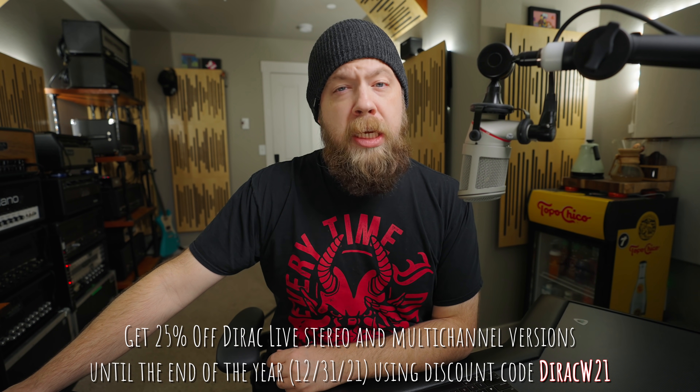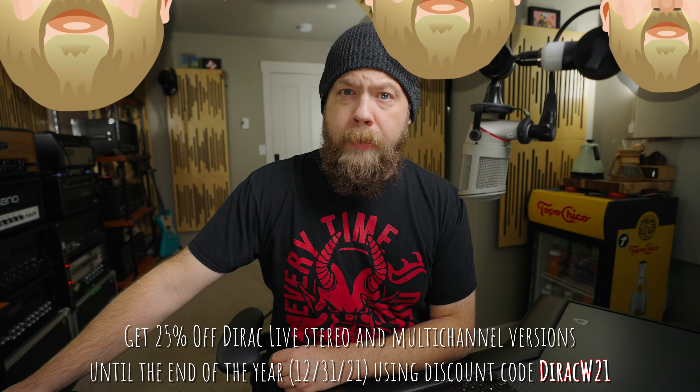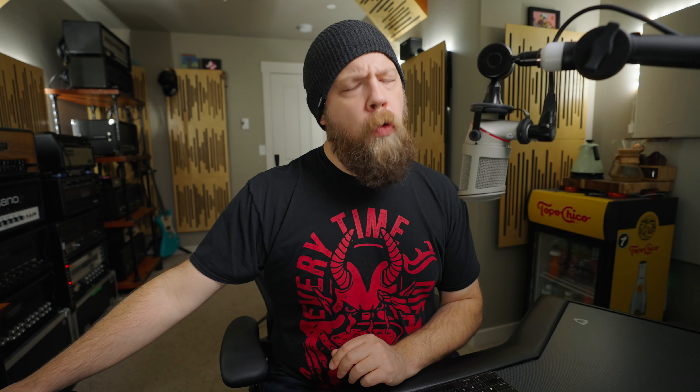Now before we go any further, this is a sponsored video as Dirac have asked me to show you guys this room correction. However, all thoughts and opinions are mine. Dirac has been in the room correction game for quite a long time, and they have provided room correction solutions in the hi-fi world and the home theater world. And they have also created Dirac Live Room Correction for people like me.